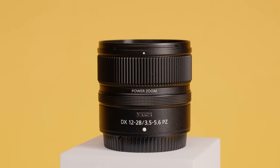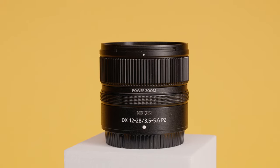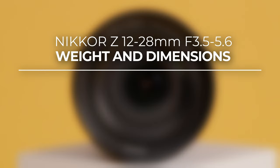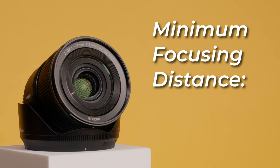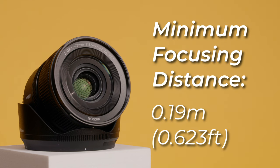Physically, the lens is surprisingly small and lightweight considering the features it packs in, weighing in at just 205 grams and measuring 72mm by 63.5mm. The lens is also dust and drip resistant, and it manages to achieve an impressive minimum focusing distance of just 0.19 meters.